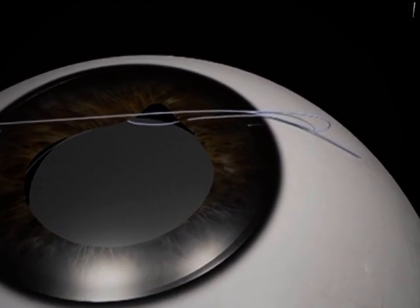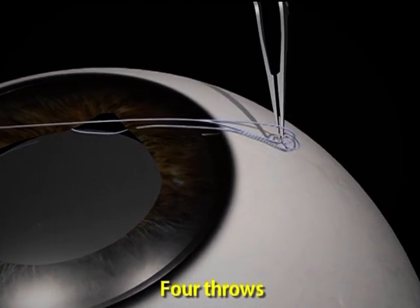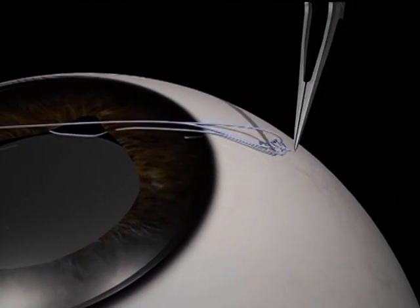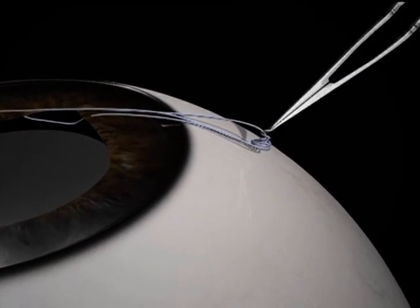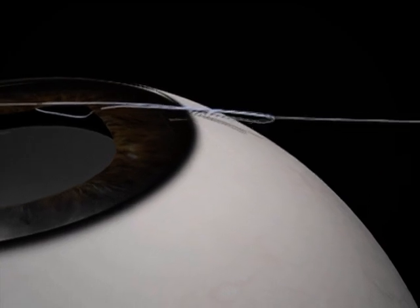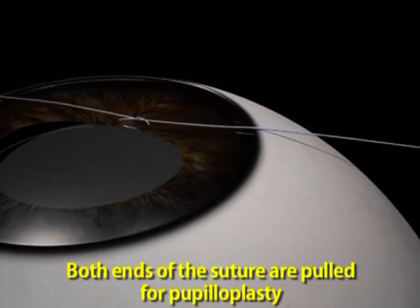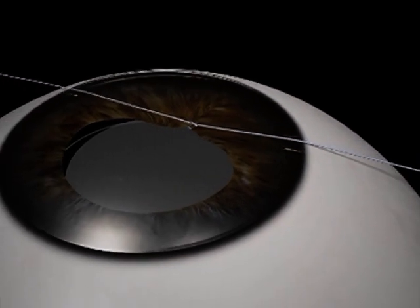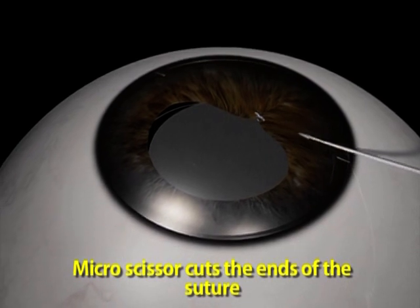Once this loop is made, now pass 4 throws — remember, 4 throws. Once you have 4 throws, you have one thread on one end, and the other is on the side of the clear corneal incision where you have made. Now pull both together, and once you have done that, you can cut that with a micro scissor.